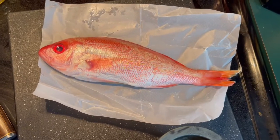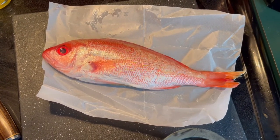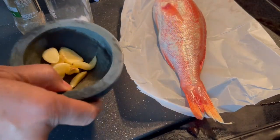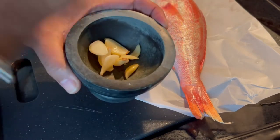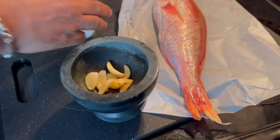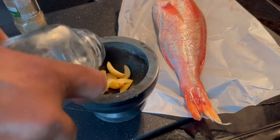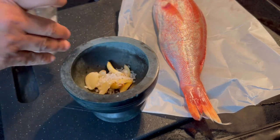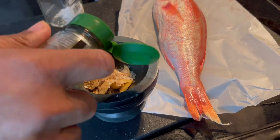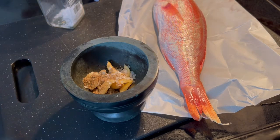What I have here is a red snapper — in Puerto Rico we call it chillo. I also have a pilón, which is what you smash stuff with. I have some garlic, I'm going to add some sea salt, and I'm going to add some coriander in powder.